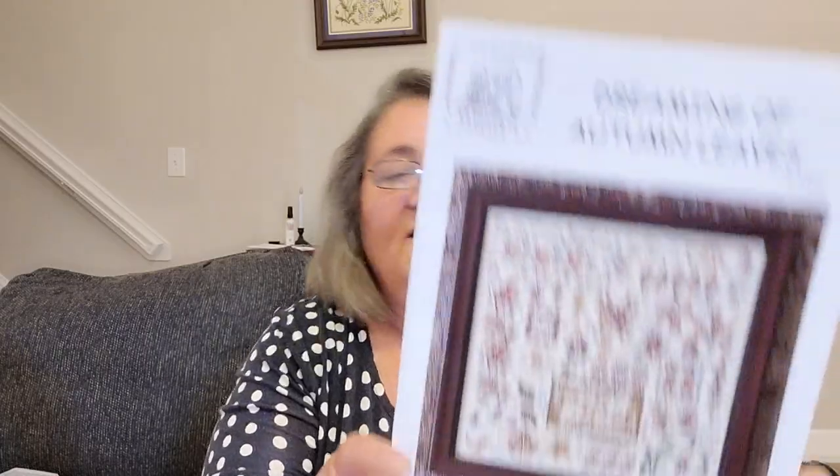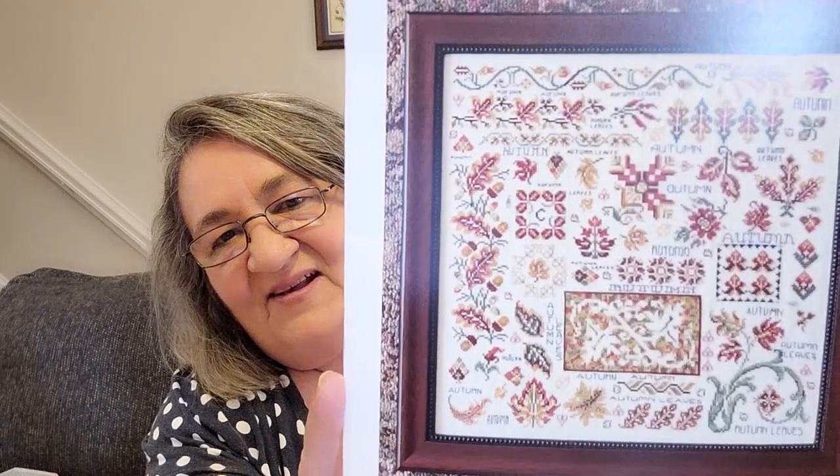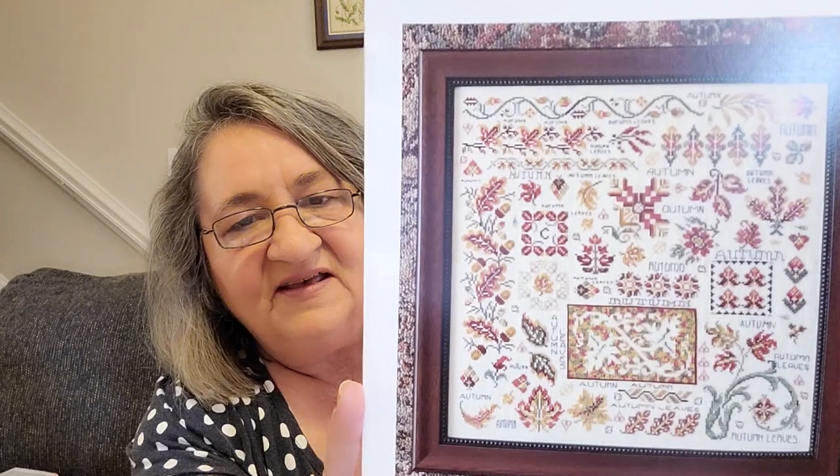If you've seen my videos before, you know I love Rosewood Manor. I'm planning a Rosewood Manor birthday SAL for my actual birthday in December — I haven't decided which one yet, and I just complicated it because I've added another one to the list. This is her brand new Dreaming of Autumn Leaves — holy cow is that gorgeous! I just love it. It has lots and lots to it, and she also gives you some ideas for smaller patterns you can do with it. It uses all Week's Dye Works and it is 198 by 198.